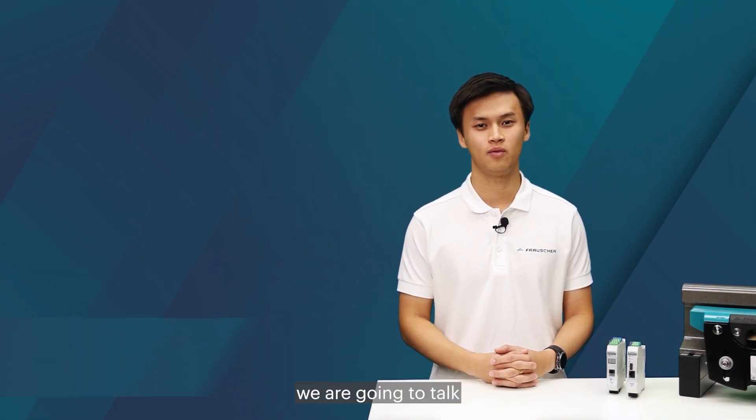Hi and welcome to Frausher Talks. My name is Tint and today we're going to talk about the components of the Frausher track vacancy system, FTVS.